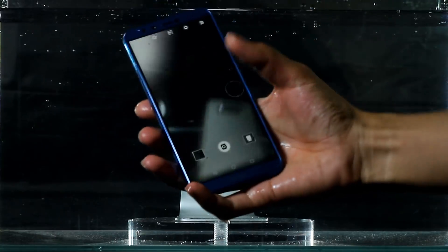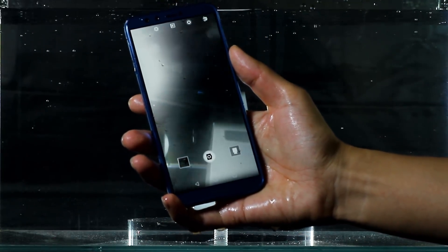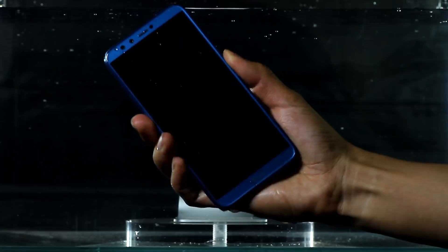I take the phone out of the water tank and find that the camera is full of moisture. When I want to test the functions of the phone, the device blacks out. I cannot power on the phone anymore.